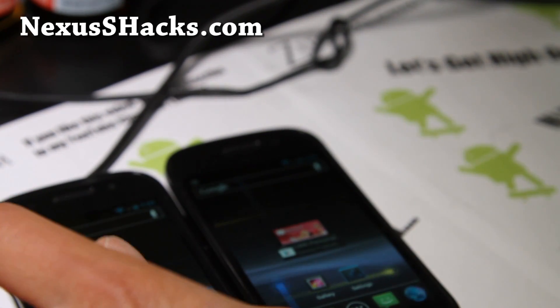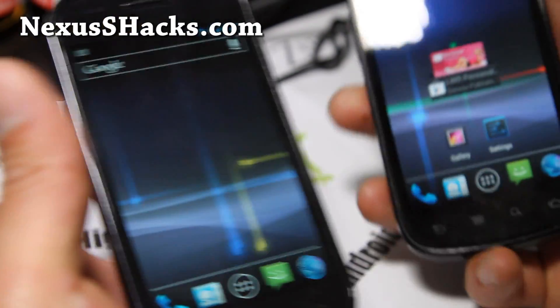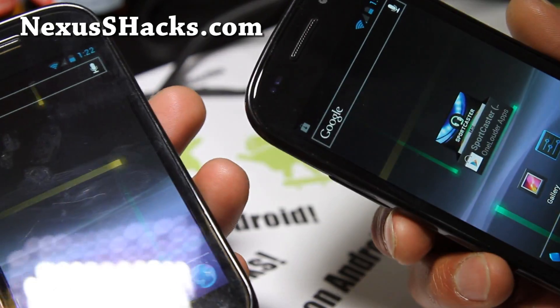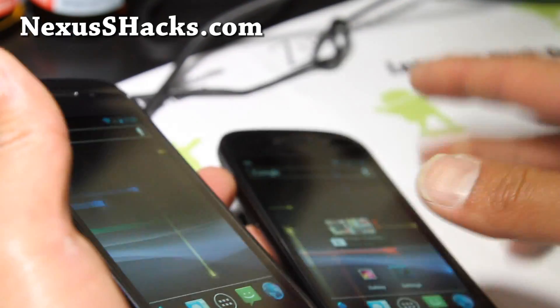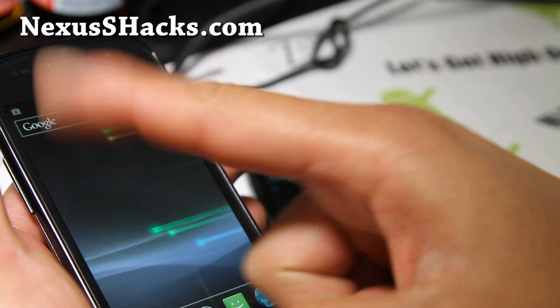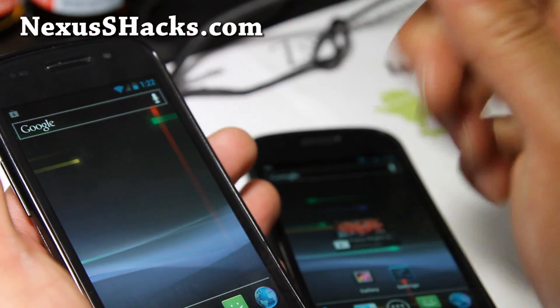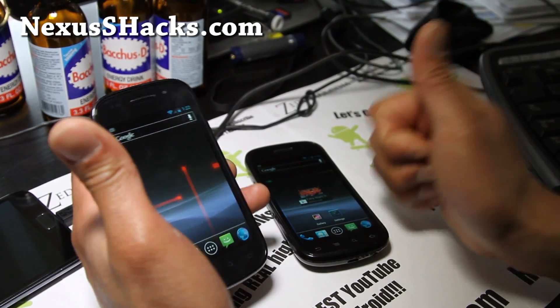If you have a Nexus S, don't forget to subscribe to my email list at nexusshacks.com — we update you once or twice a week with ROM reviews, tips, and more. If you're on YouTube, don't forget to hit that like button and subscribe button. Share this with your friends on Facebook, Twitter, or Google+, and thanks you guys for supporting my channel.